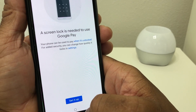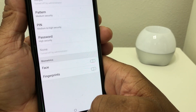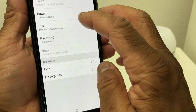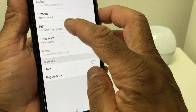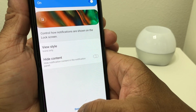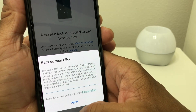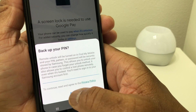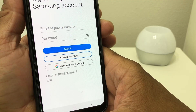Now it's asking if you have a lock screen set up. If you don't, you have to set one up because you're setting up a mobile payment. We're going to set up a PIN real quick — put it in, put it in again, and then hit Done.